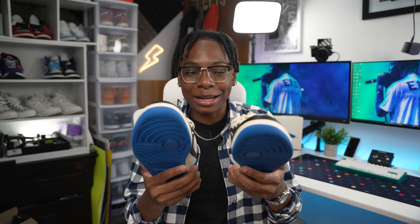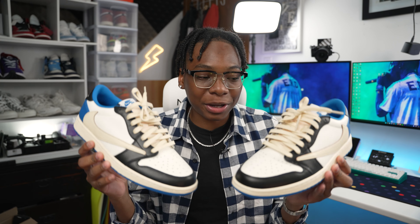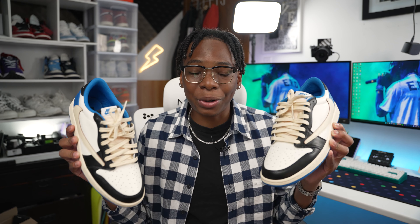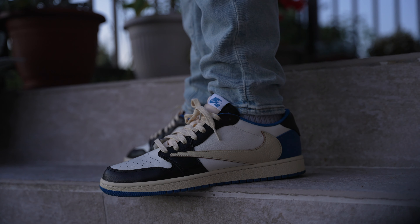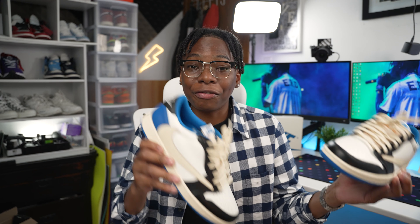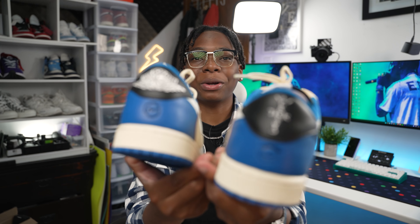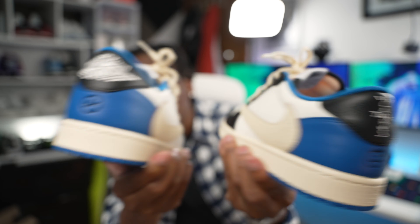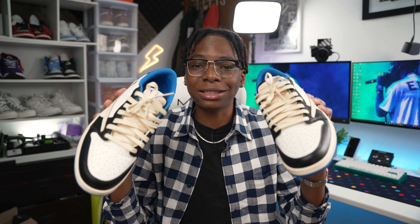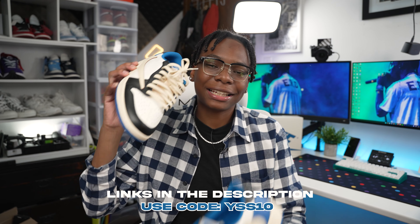Alright, you guys made it to the end. Just so you guys know, these shoes are UA — unauthorized — meaning they're not authentic, but they use the same materials. I wanted to keep this at the end because a lot of people watching UA videos say 'those are fake' without knowing. Comment down below if you knew they were fake or not. These are quality right here — Cactus Jack. Thanks again to RTM Yeezy; all the links will be down below if you want to purchase. As always, love, peace, and sneaks — signing out.